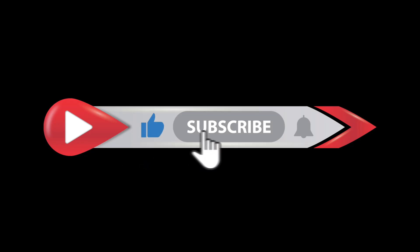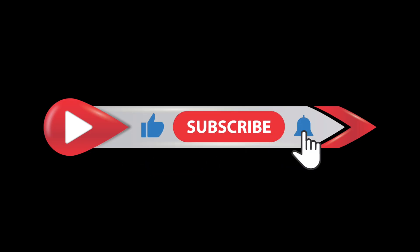If you found this tutorial helpful, then leave a like and subscribe to WearHolic for more useful content like this. I'll catch you in the next one.